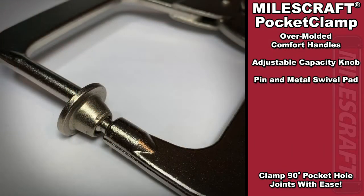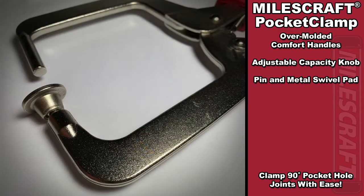The metal swivel pad on the face of the clamp helps to ensure that there is no marring done on your workpiece. The face on the swivel pad also helps to distribute the clamping force evenly.